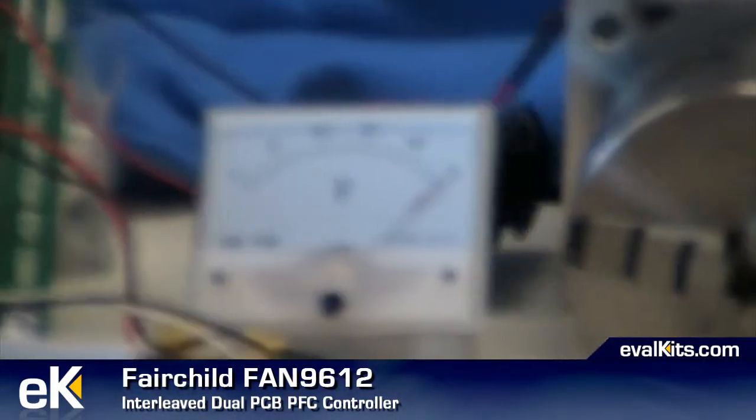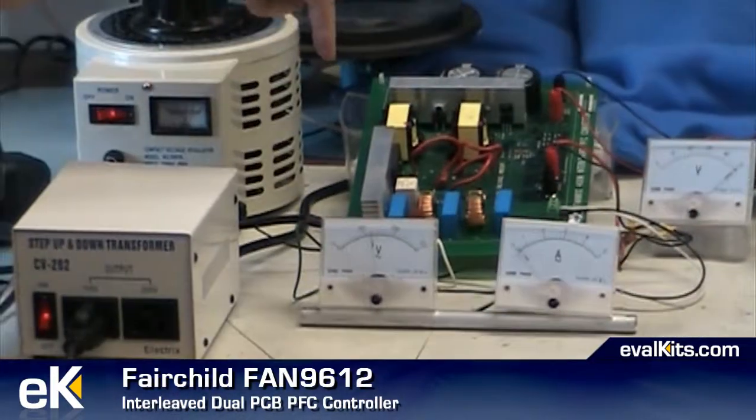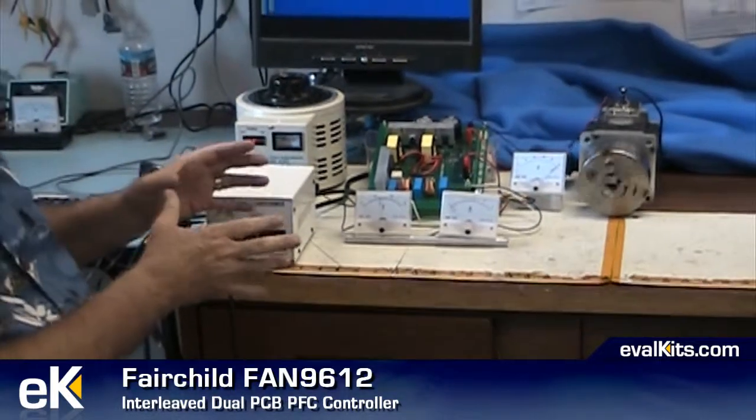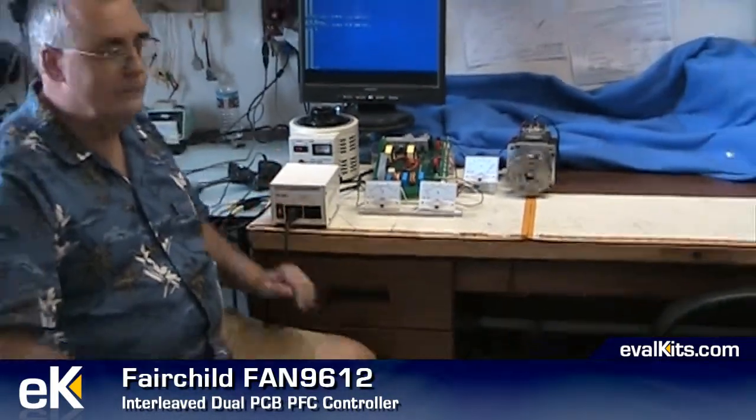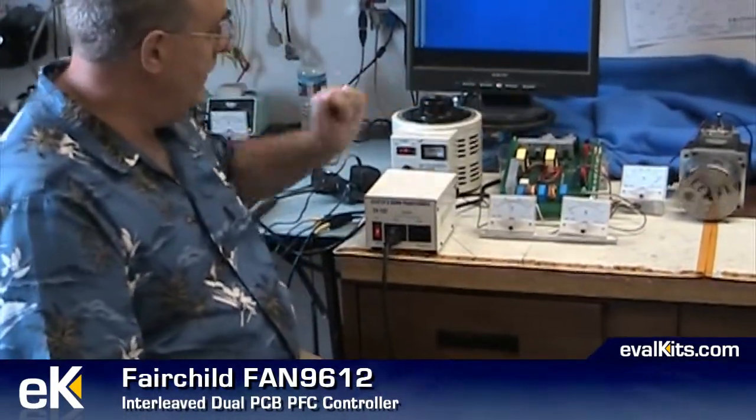That's the output voltage at your motor. Temperature-tested all the components here on the FAN9612, and probably the most important feature that we wanted to have is that the power supply keeps on working — number one. Number two, it's very efficient. So we're looking at about 98 percent efficiency here with these components.